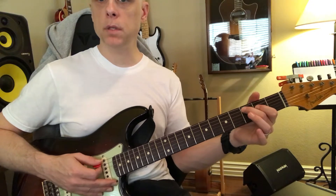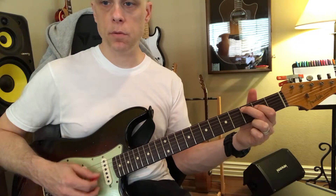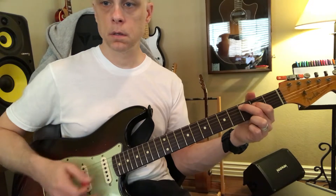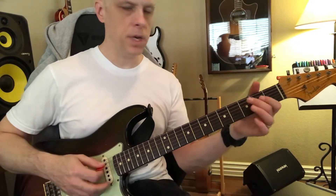The same thing with the C, except we can put this finger down. We're going to strum one, two, three — those three strings. Try not to hit the high strings; if you do, that's fine too.